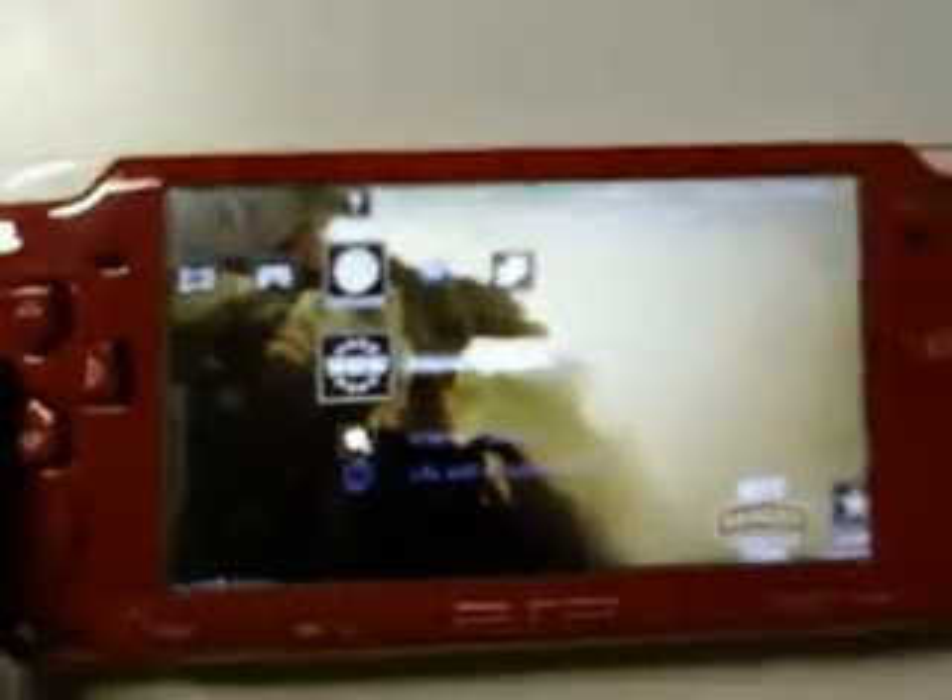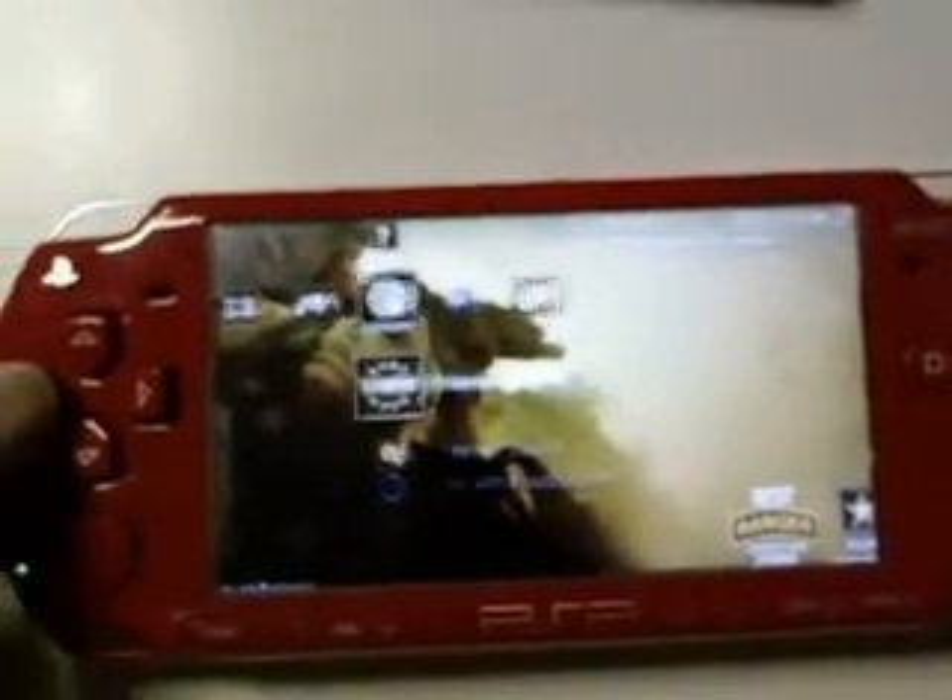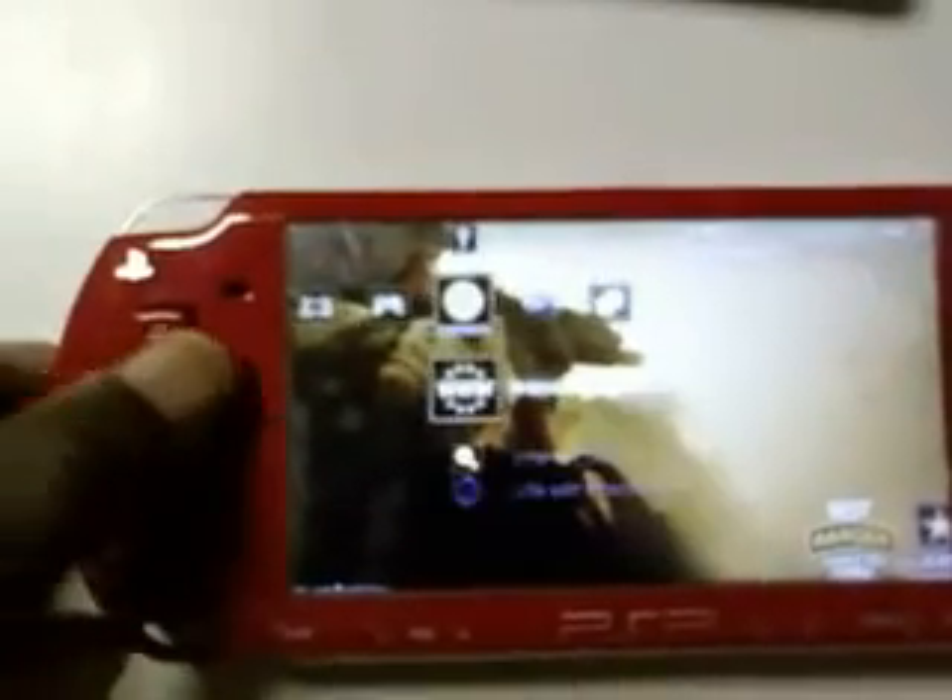The only problem is you can't play the PS3 games on the PSP, but you can watch the videos. So we're going to use the browser.